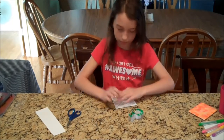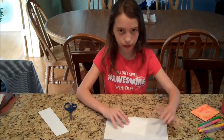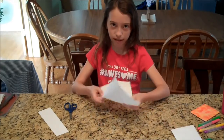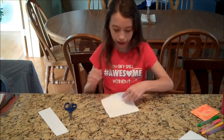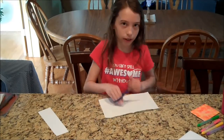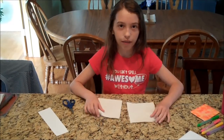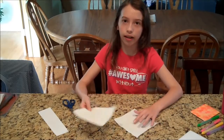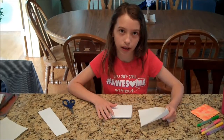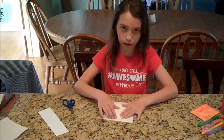Next, you're going to take your paper towel. It's going to be too big for your little square, so you're going to have to size it down. First, you're going to fold it in half. Now that you have a crease, you can unfold your paper towel and see that little line you made. Then you're going to cut along that line. Now you have two squares of paper towel. You only need one for this project, so you can set the other one aside.